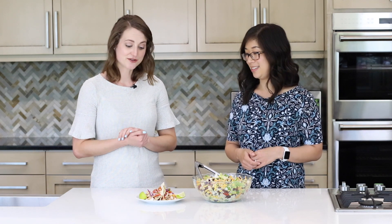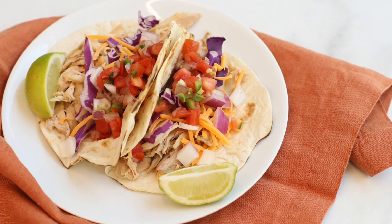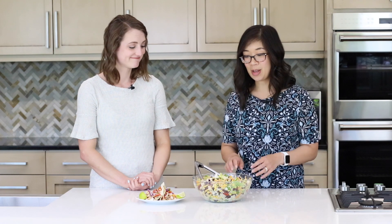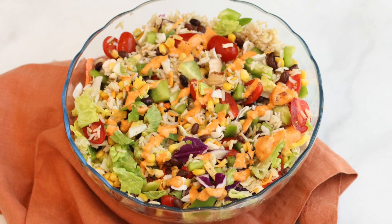You can make it at the beginning of the week and then use it in multiple ways during the week so you don't get bored. The first one we have today is some simple chicken tacos — we've topped them with shredded cabbage, pico de gallo, and some cheese, but you can use whatever toppings you like. We also have a southwest salad topped with that chicken, and to make it even easier you could use a salad kit.